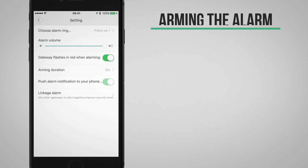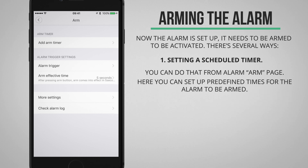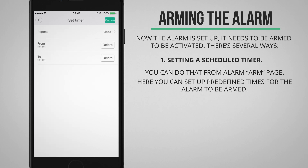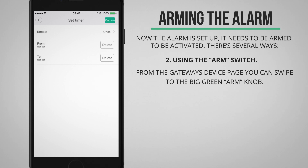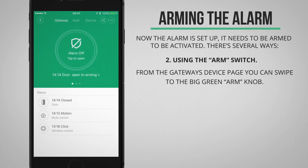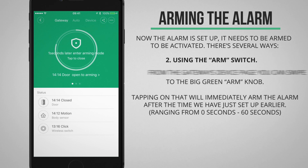Now that all the alarm settings are set up, there are several ways to arm the security alarm. First, with a predefined timer — you can do that in this menu under Add Arm Timer, which allows you to set up predefined times that you want the alarm to be armed. Another way is with the big arm switch in the gateway's device page; tapping it will wait the number of seconds we defined before the alarm gets armed.